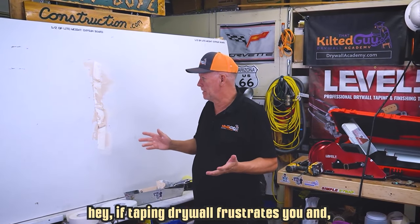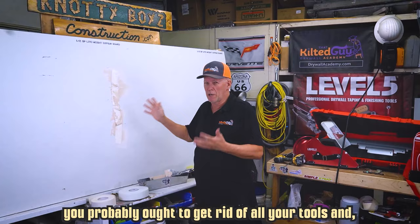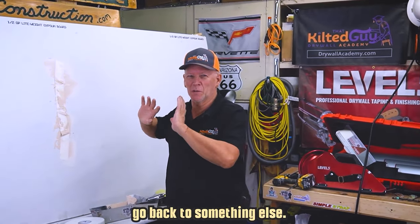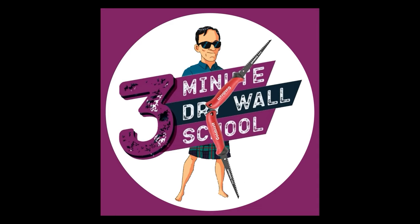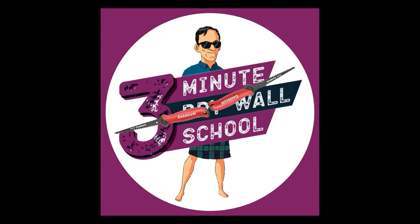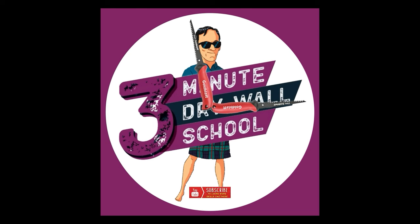Hey, if taping drywall frustrates you and it looks anything like this, you probably ought to get rid of all your tools and go back to something else. Welcome to the Kilter Guy Three Minute Drywall School, where we teach you drywall skills in about three minutes. Go ahead and hit that subscribe button now.